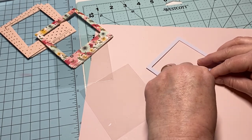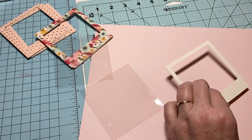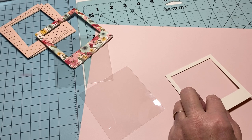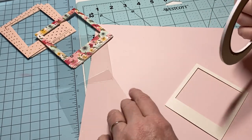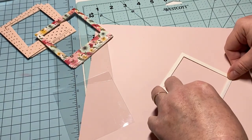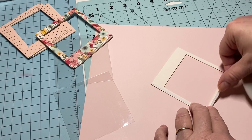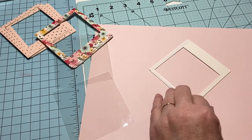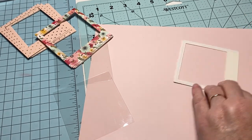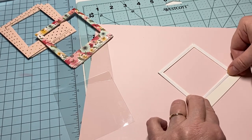I didn't realize they were sticky until I made one and it started to peel up. You can use that built-in sticky if you want, or just use some tape. I'm going to add some extra double-sided tape because I'm not really sure how sturdy that adhesive is. I just want to make sure it's going to hold my clear acetate, so I put it up close to the edge.